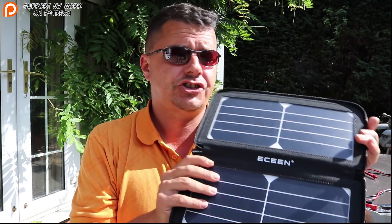It is summertime in the UK — believe it or not, we have had six weeks of non-stop sunshine, up in the 30s. I know you guys in America and Australia are just going to laugh at us, but it's good for suntans and it's also good for solar panels. This is the E-Scene 10-watt portable solar panel.